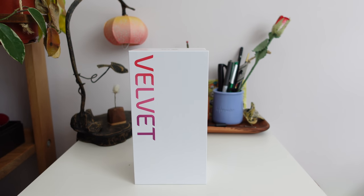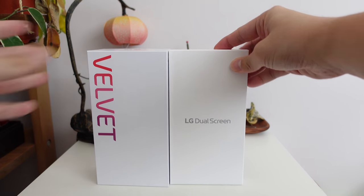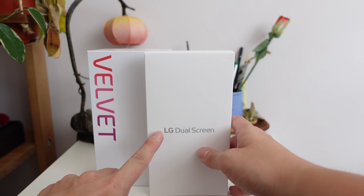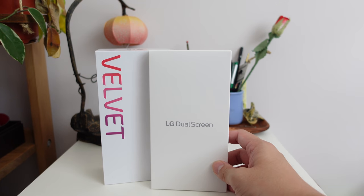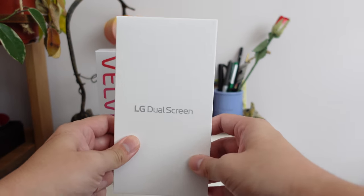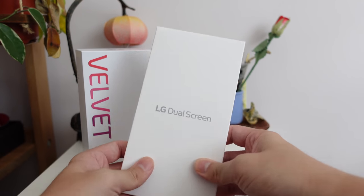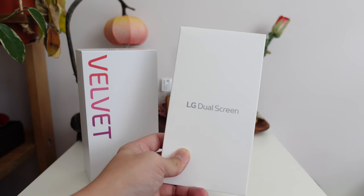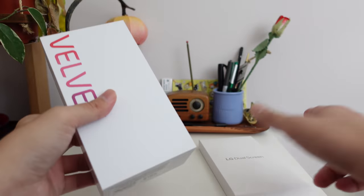Hey everybody, I hope you guys are all healthy and safe. As you can see, I have the LG Velvet and also the LG Dual Screen. This is exciting because I had heard rumors that the LG Velvet would support a second screen attachment. Up until now I had not seen any photos of the second screen — we've seen plenty of photos of the phone already, but this I only heard rumors about. I didn't know it existed until the package from LG arrived today, and indeed it's a real thing.